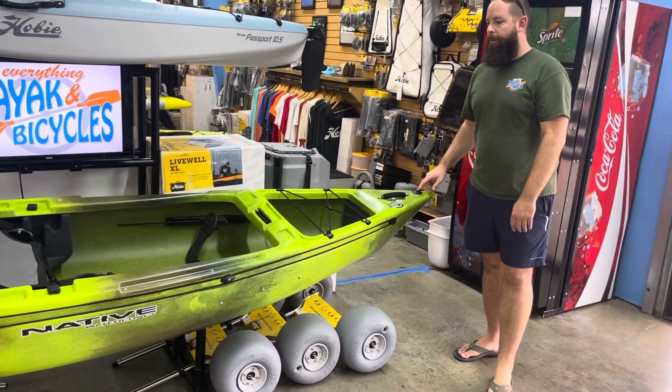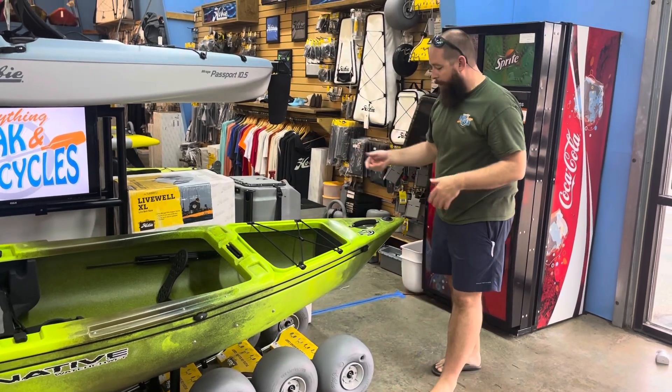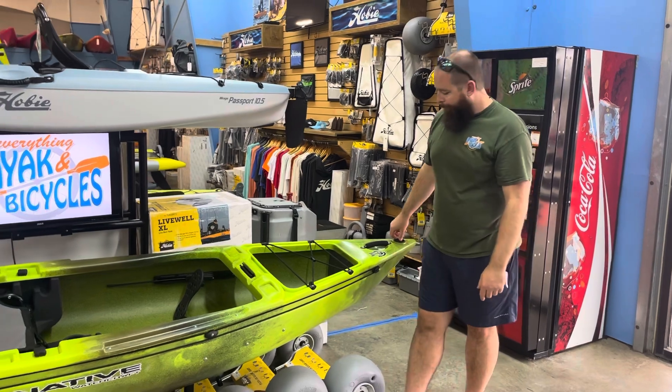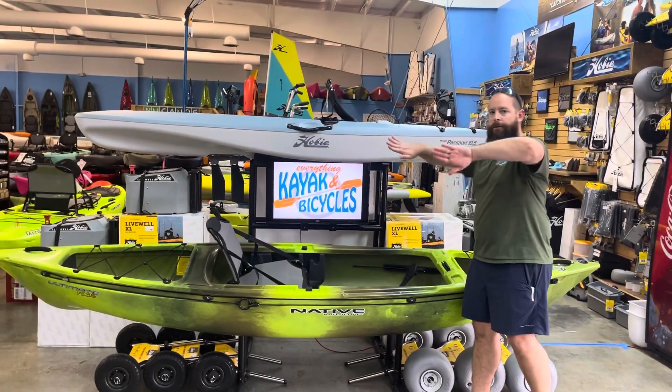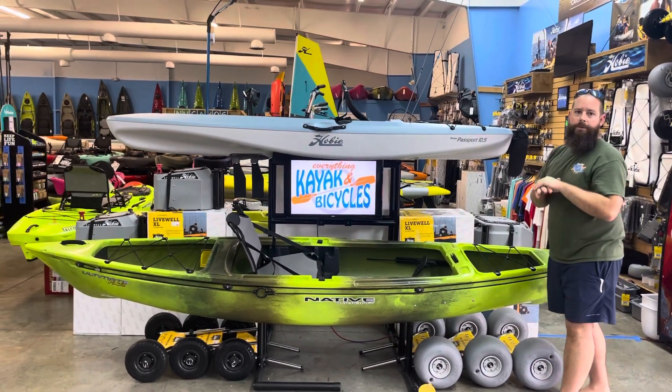There's also a drain plug. Since there is a bit of a lip on the gunnel all the way around, it's going to be really hard to get water out otherwise — unless you're sponging it out — so you can tip it up and use the drain plug. The hull design, with its twin pontoon style, is going to give it a ton of stability.